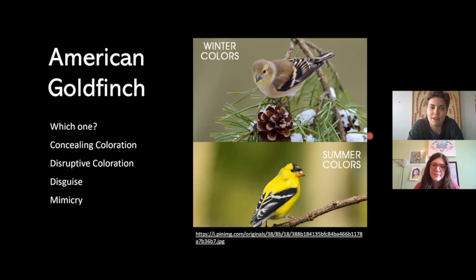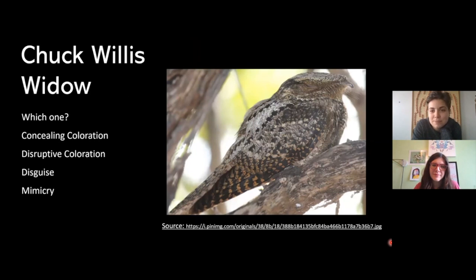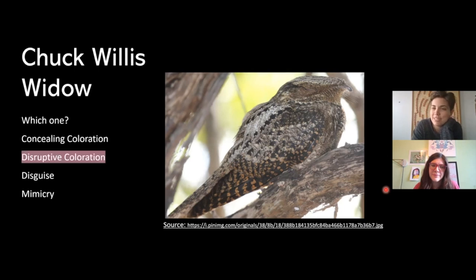We also have a bird called the American goldfinch in Tennessee. This one's really interesting because it changes colors depending on the season — in the winter it's a brown color, and in the summer it has a lovely yellow. That would be concealing coloration. And one last one: the chuck-will's-widow. It has a pattern across the body, so if you guessed disruptive coloration, you're right.